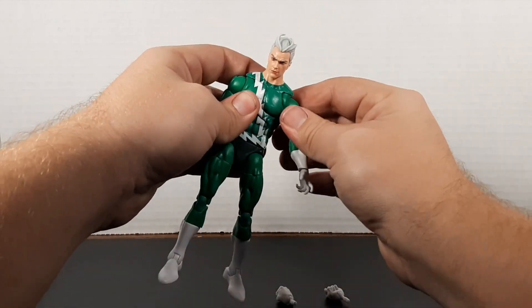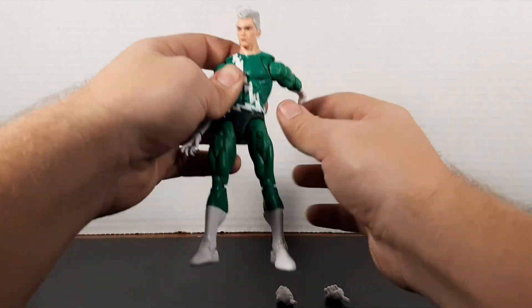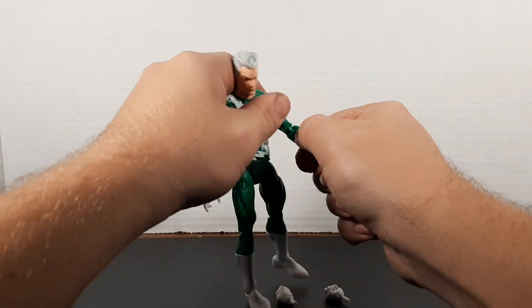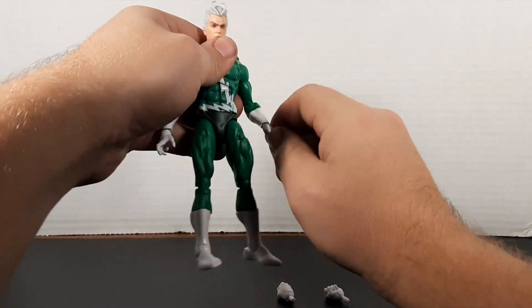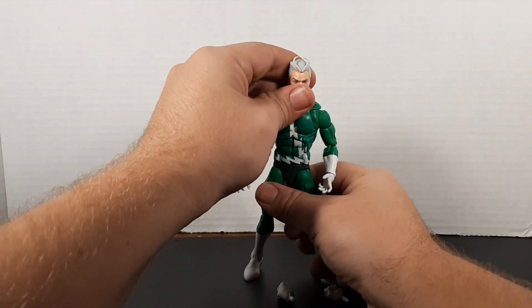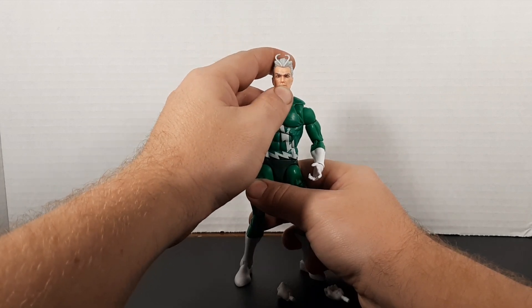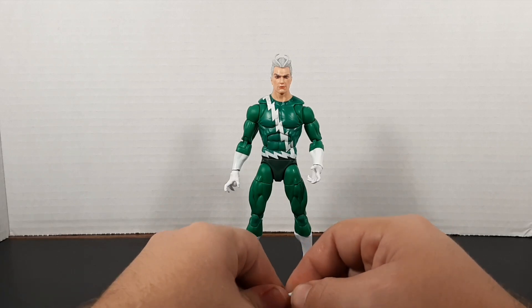He's got these weird kind of smallish open hands — I don't like those. Let's work through the bicep. So far so good. The only joint I'm not enjoying is the thigh cut; it seems a little gummy in there. The face is looking really good though — that's a really good digital face print, actually really nice. You can even see the blue in the pupils, which is crazy.